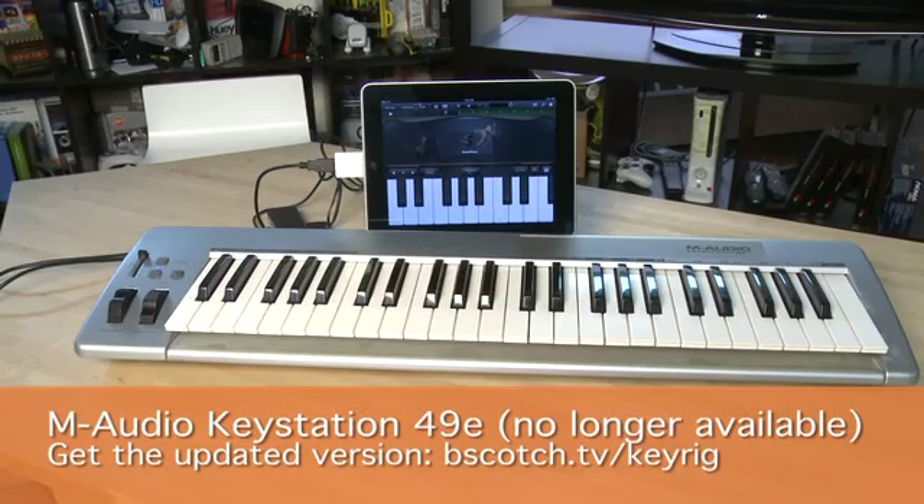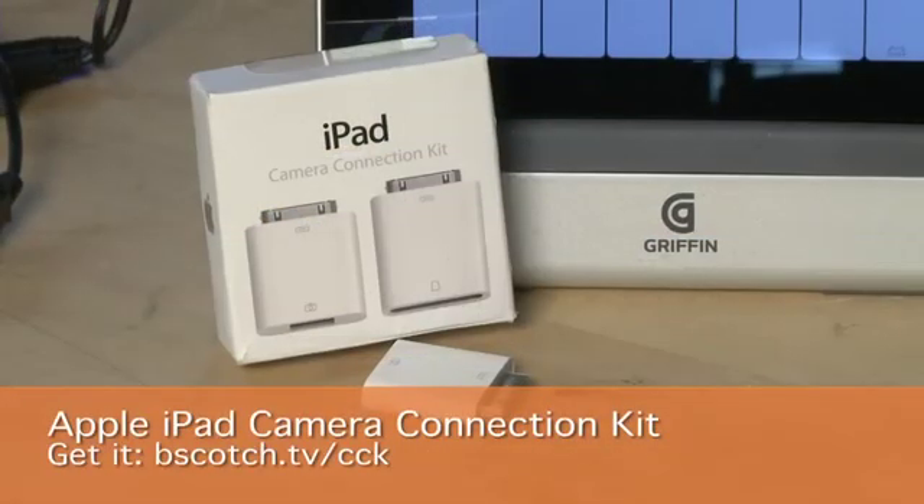We've already talked in the earlier parts of the series about how you can connect other things up via USB. MIDI controllers like this USB keyboard from M-Audio are one of those things you can add to the system. You're going to need a couple of things to make this happen. First of all, you're going to need Apple's camera connection kit — there's a USB dongle inside that kit, theoretically for connecting your camera straight through into the iPad, but it does work with a few other things as well, including this MIDI trigger.